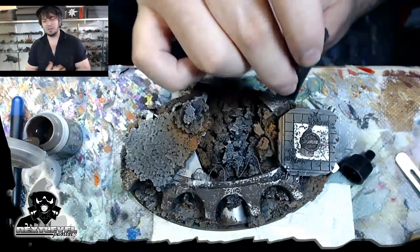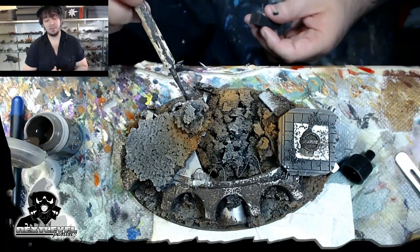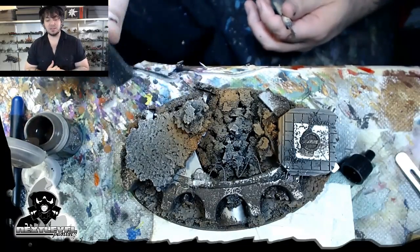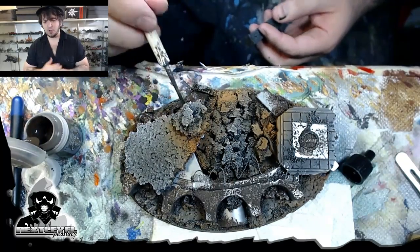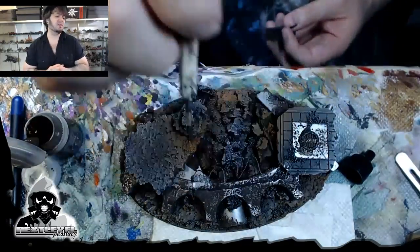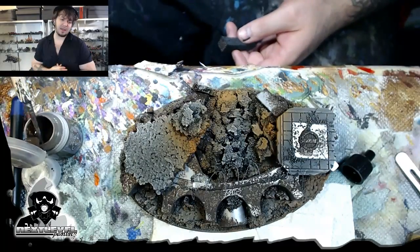This is actually really easy, man. Like I said, it's almost mindless. Once you've done this a few times, this is one of those techniques you can just apply to so many things and get it to look good. You can have a beyond tabletop quality look to your models with relatively little investment. That's kind of the bringing-hobby-back element to this.